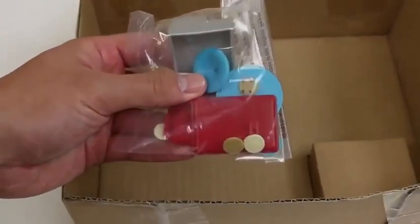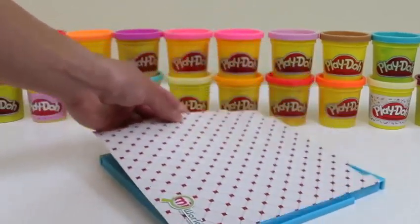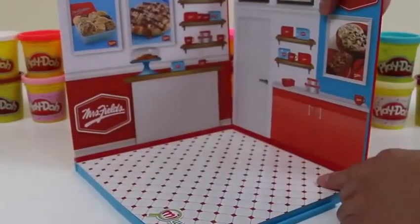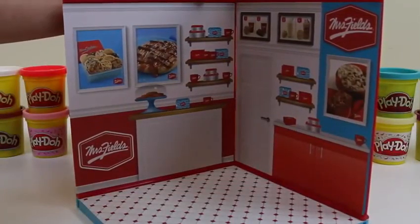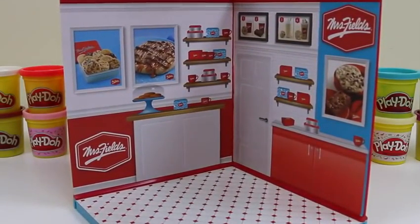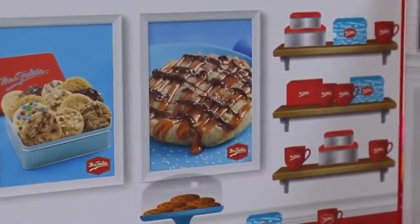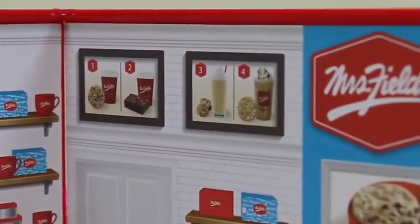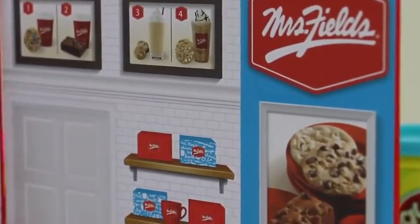Let's check what's inside this box. There's a bunch of items in each package, so let me just take everything out first. These look like the accessories. I have my base — here's the floor for the store. I'll put up one side of the display. Here's the other side. There's this little piece to connect these two together. Perfect — it really does feel like I'm at a Mrs. Fields Shop!